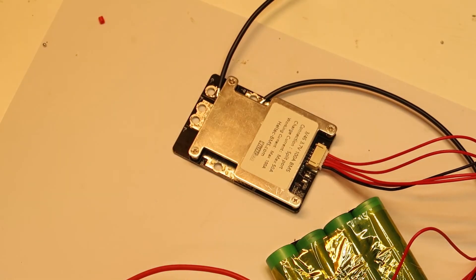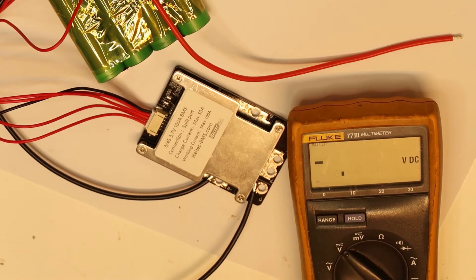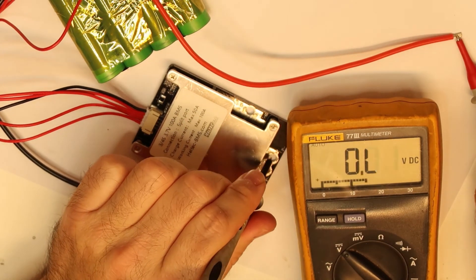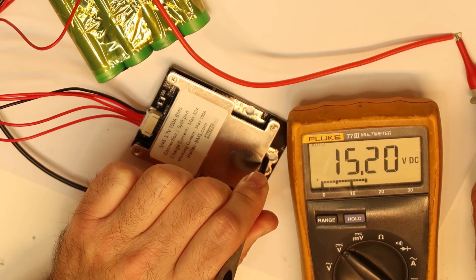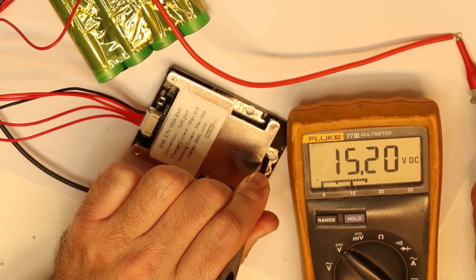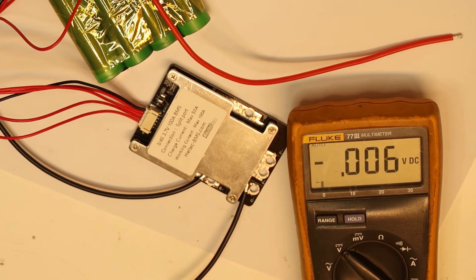Voltage out — let's see if this is actually working. This will be the first test. So now if I'm checking from this to the power minus — there is voltage. I didn't expect it to be like this, because the cells are not balanced. It is interesting to see if the power is working — we will connect a lamp.